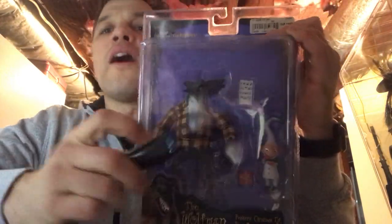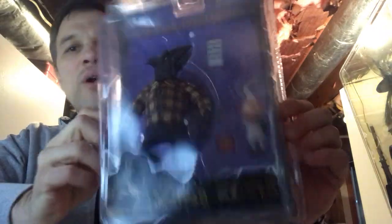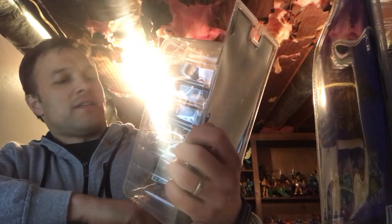I've got a little bit of light here. Here's the Wolf Man — he's got an elf and a present accessory. I'm about to run out of space over here on my left. We've got the vampire, the big vampire. He's got some kind of bat boy or something.